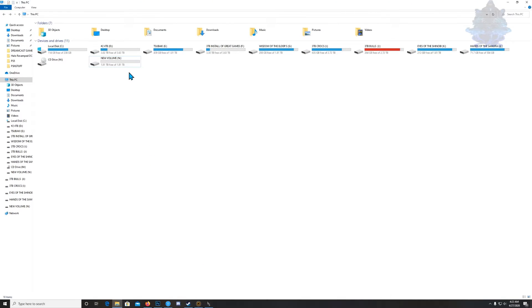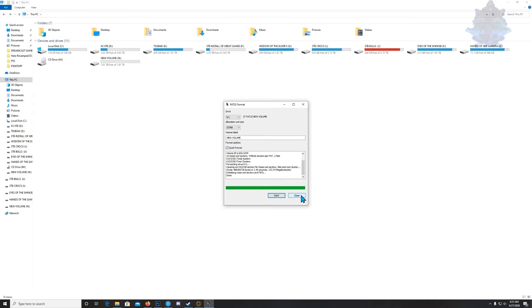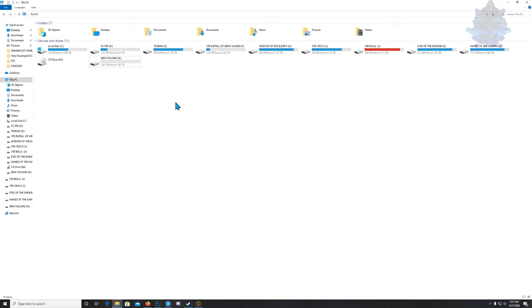Up here it says Drive, so you need to select the correct drive letter. Mine says New Volume N, so the letter is N. When you click on it you'll see a bunch of letters that correspond to your hard drives. Mine is N, so make sure you select the correct one — everything on that hard drive will be erased. Press Start, and once it's done you can close it down. Check the hard drive and there you go — FAT32.